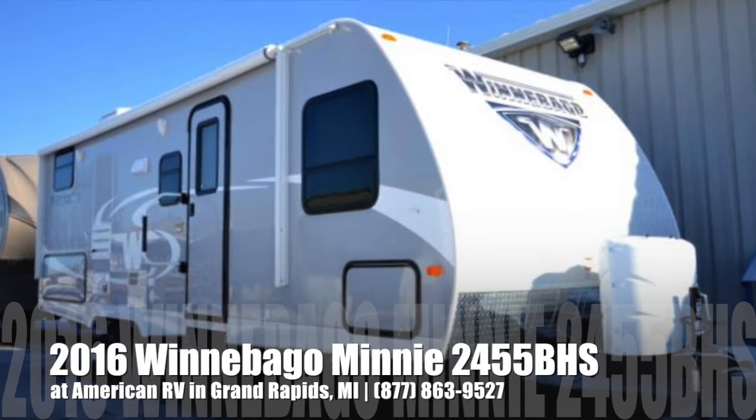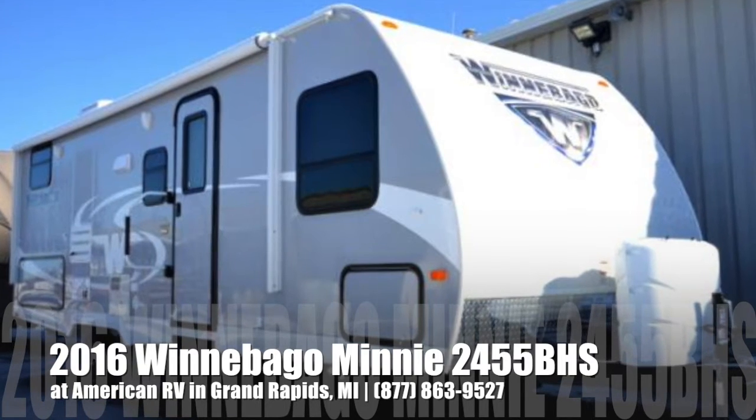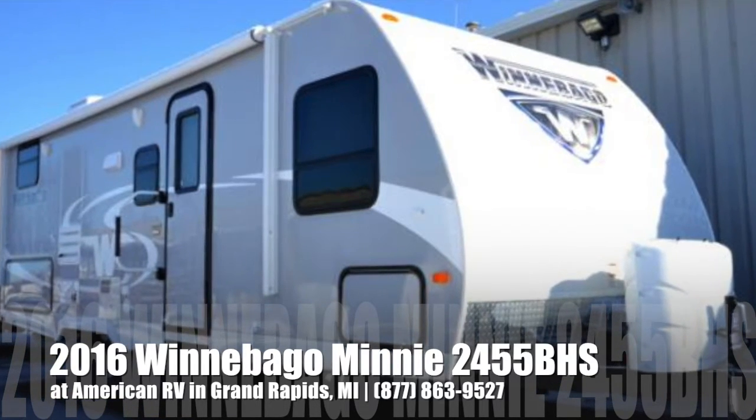Hi folks, it's Ian Baker, the product specialist at American RV. Today I'm going to talk to you about the 2016 Winnebago Mini 2455 BHS.